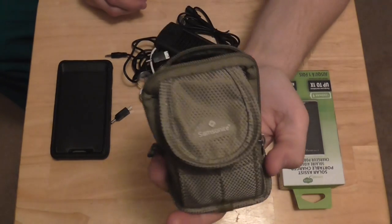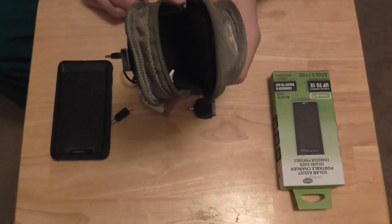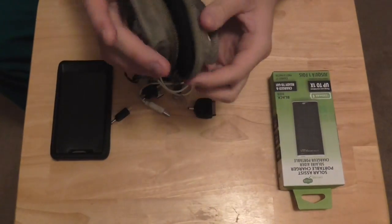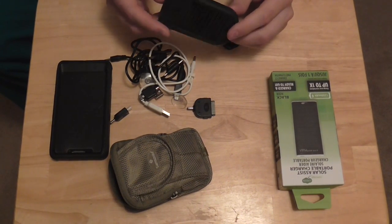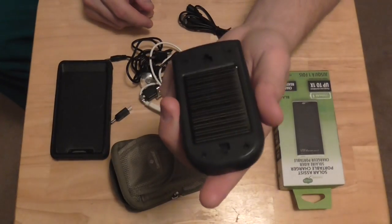What I have here is just an old camera case that I actually picked up at a garage sale, brand new for about 25 cents - it's like a $40 Samsonite case. It's really nice. At the time it happened to fit this charger perfectly. And what this is, is obviously a solar charger.